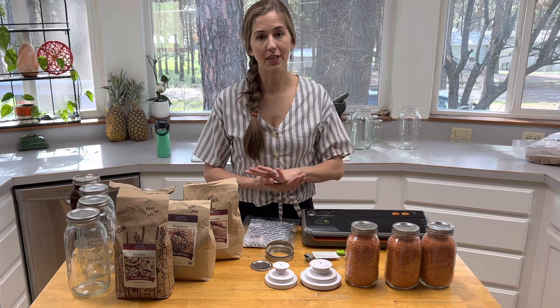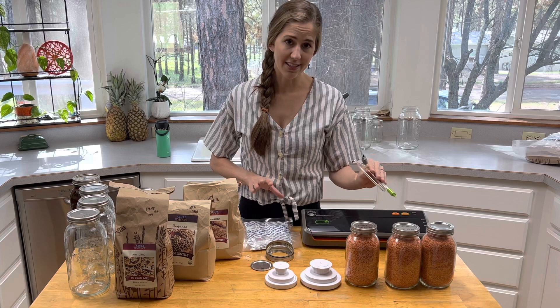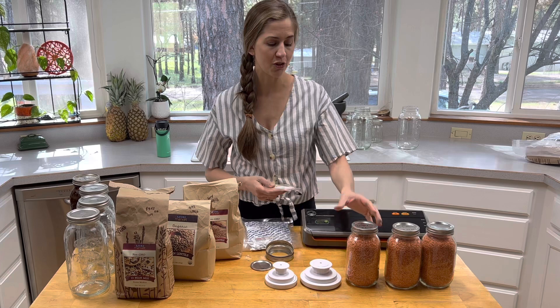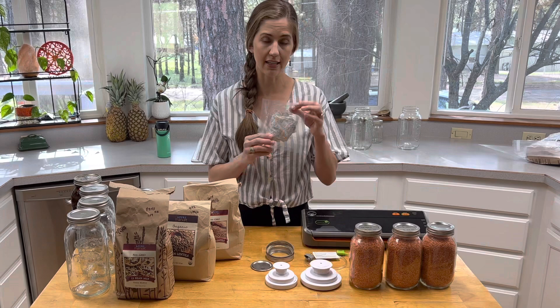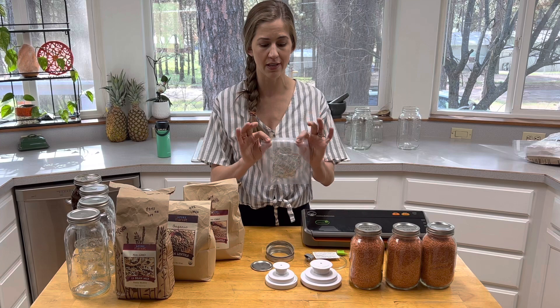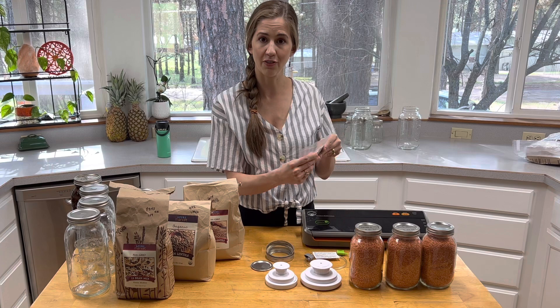There are two ways that you can take the oxygen out of your jars. You can put an oxygen absorber inside your jar, and you can use a vacuum sealer to suck the air out of the jar. Both methods ensure that your food stays free of oxygen, moisture, and pests. It is a little bit overkill to do both, however if the seal were ever to break while in storage, an oxygen absorber is going to reseal your jar and keep your food preserved. Make sure when you're using your oxygen absorbers that you immediately place the remaining ones into an airtight jar or vacuum seal them closed, otherwise they'll absorb oxygen from the air and become hard and brittle.